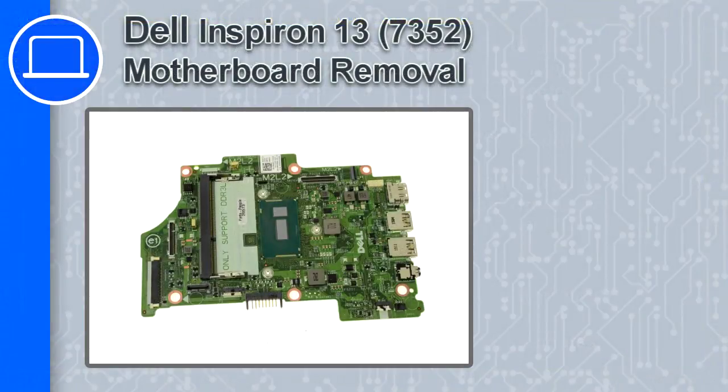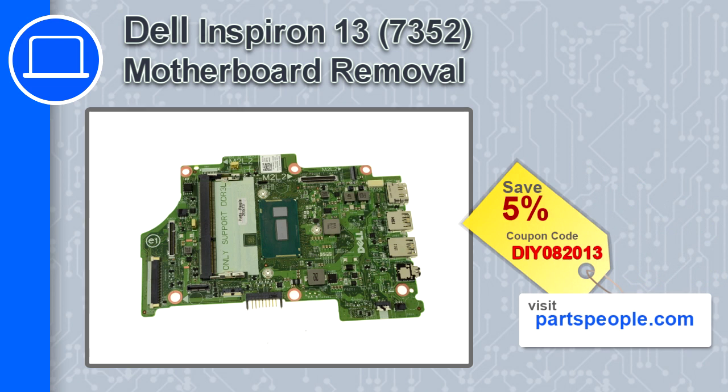How's it going, this is Ricardo and in this video I'll show you how to remove the motherboard from an Inspiron 13 version 7352. If you're looking for parts for this laptop, go to our website and use this coupon for a 5% off discount.